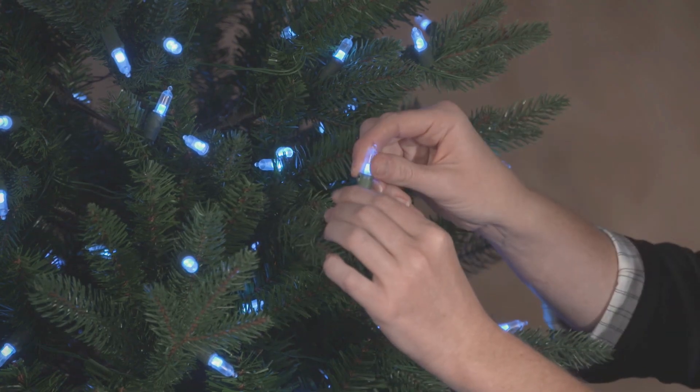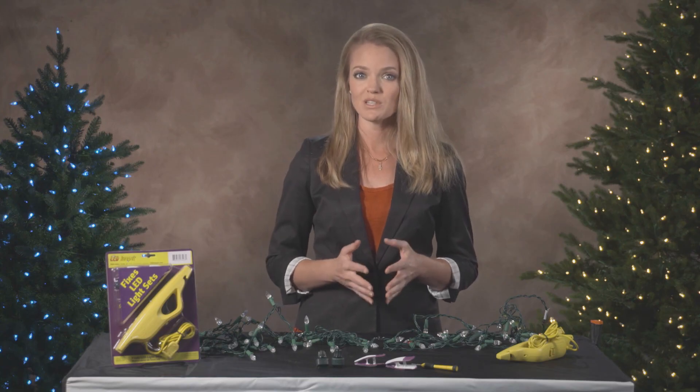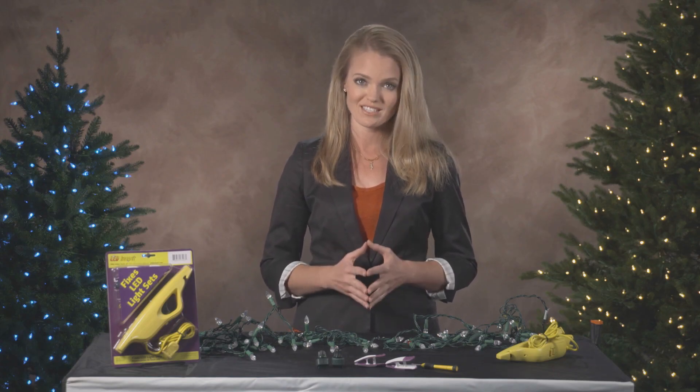Watch as I pull out a bulb — the set remains lit. The reason is this tree is wired in a low-voltage, parallel-wire design. We recommend visual inspections for pre-lit trees, as broken wires are often the cause of failure for this item.